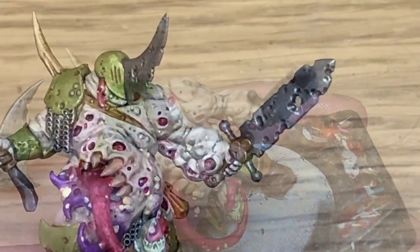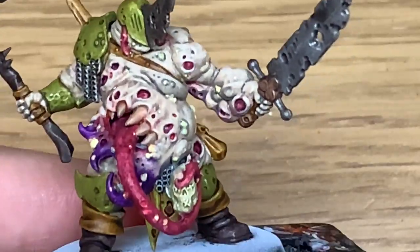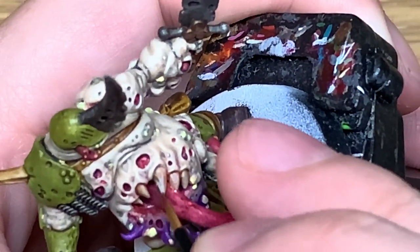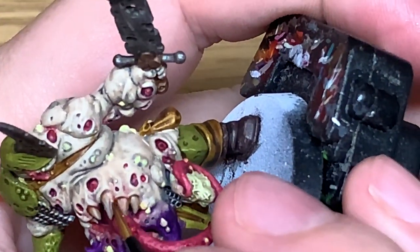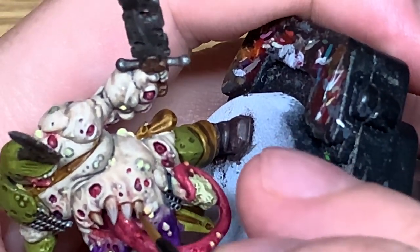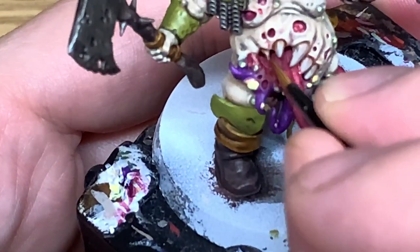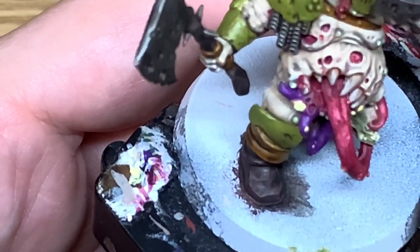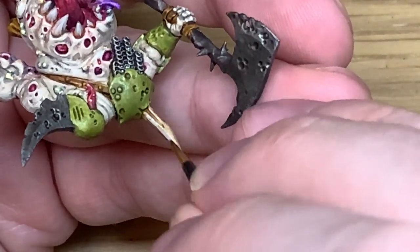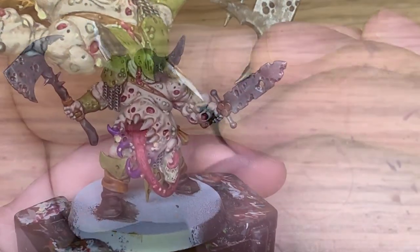We're going to move on to the bone sections. The first colour we're going to use is Citadel Rakarth Flesh. I'm going to use this to paint the teeth in that stomach mouth and also the bone spike which has grown out of his shoulder. When you're doing this you want to leave some of the Seraphim Sepia visible in the recesses on the teeth. The teeth have got little ridges and grooves on them, so you want to leave the grooves filled with the sepia, and towards the base of the tooth it's a bit darker and browner where it joins onto the gum.